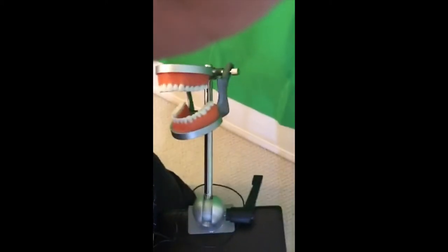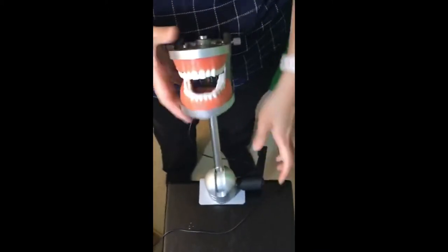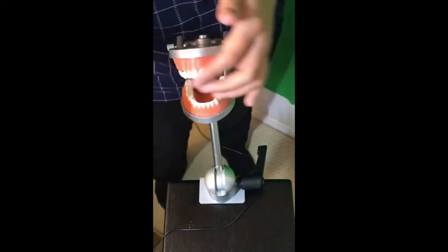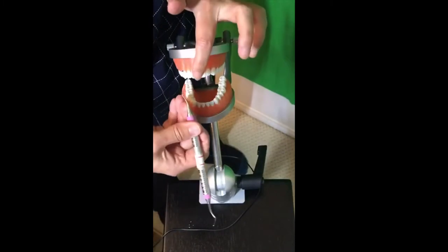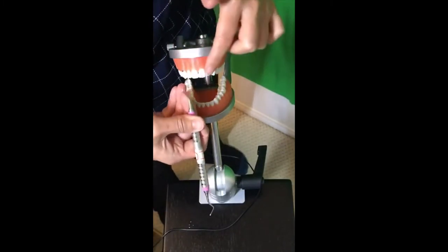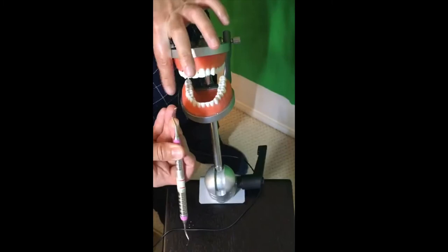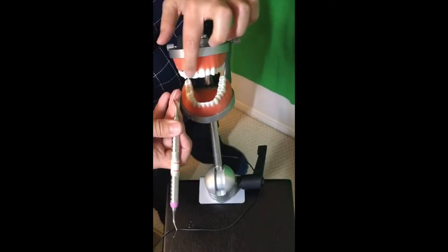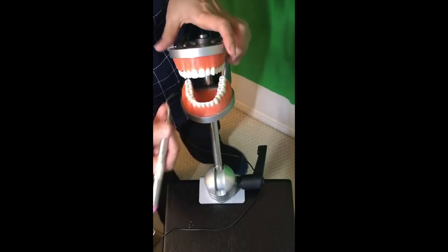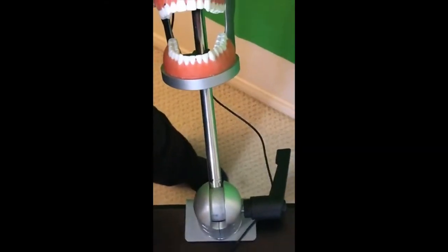I only have one side of the Barnhart, but that's okay. We're going to do anterior teeth. Remember, the Barnhart is curved — it hugs the two sides. Surfaces away use one end, surfaces toward you use the opposite end. I love using a Barnhart for maxillary anteriors — I think it fits really well. I'll be around the 11 o'clock position with an intraoral fulcrum. I'm going to do surfaces away first since that's the only end I have.